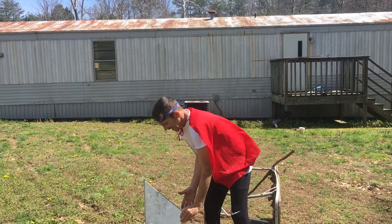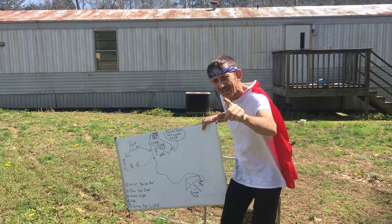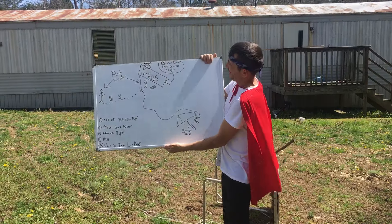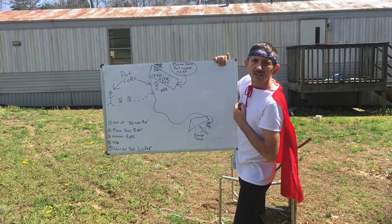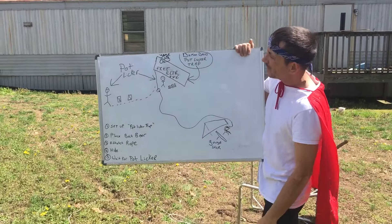Now what it is — I have devised a foolproof method to safely capture, live capture, any pot licker out there in the trailer park, alrighty? Diamond Dave's Pot Licker Trap, alrighty? It's got a sign, and what it says: Free Beer. Owner.